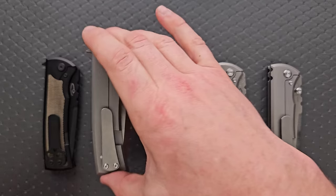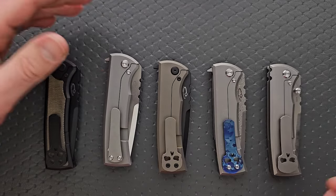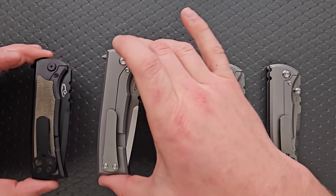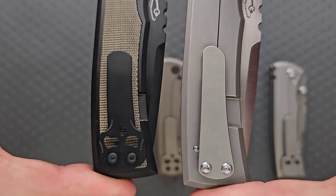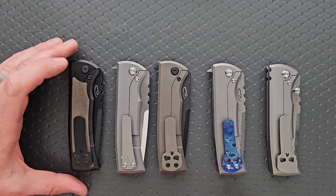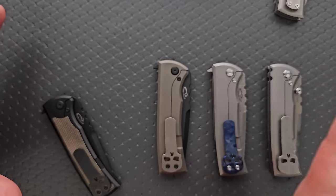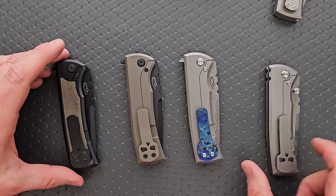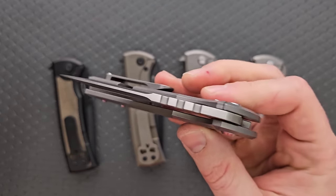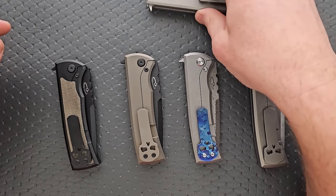You can clip the non-skull clip on there — it looks like a plain milled clip. Or you can keep the skull clip. They both pocket almost identically. The bills of the clips are slightly different; in fact, the non-skull clips are a little bit longer and a little more narrow, but it's hardly going to make a difference. I honestly enjoy the skull clip on these knives. I think it's nice that you get both.